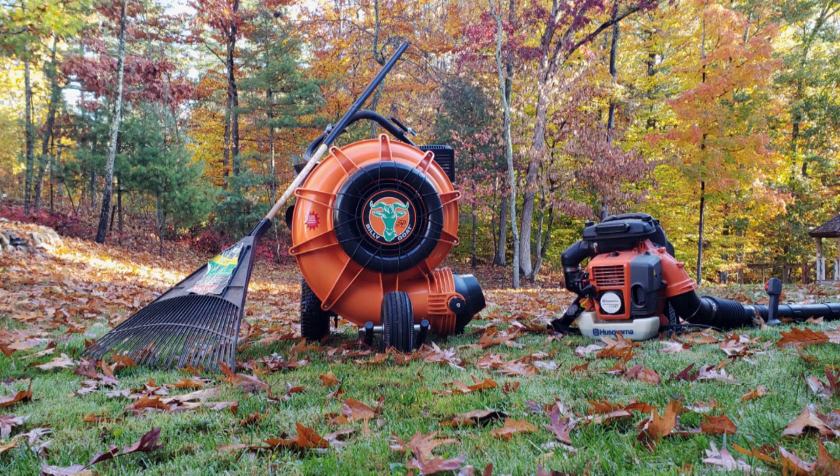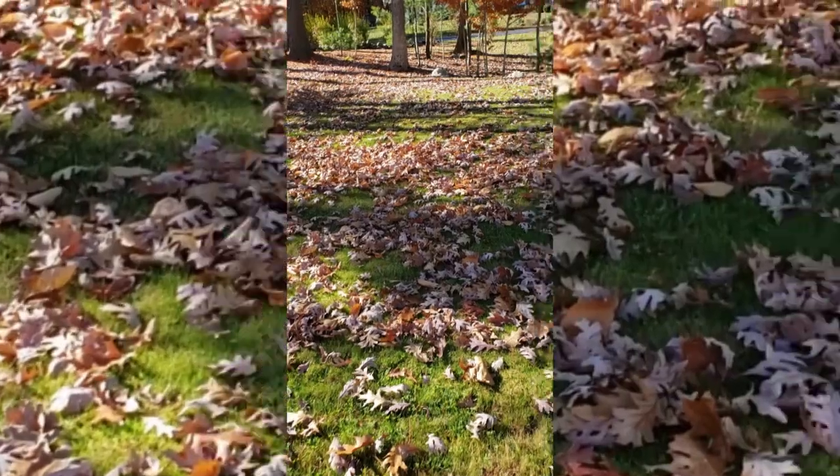So what's the best tool to get rid of leaves? Is it a rake, a push leaf blower, a backpack blower, or is it something different?